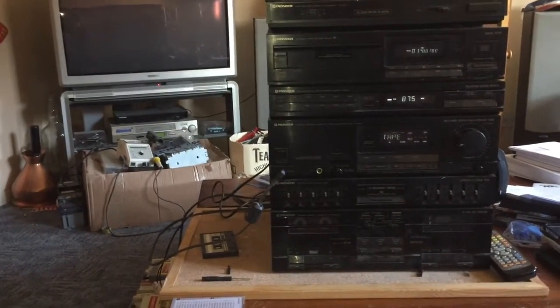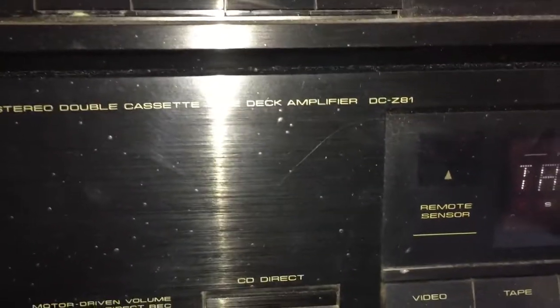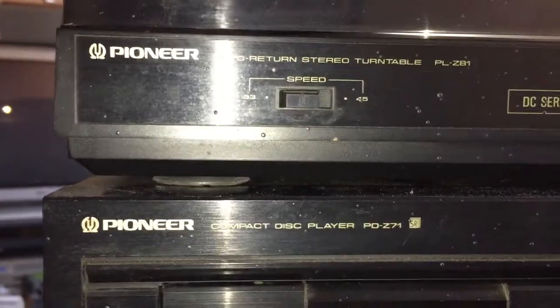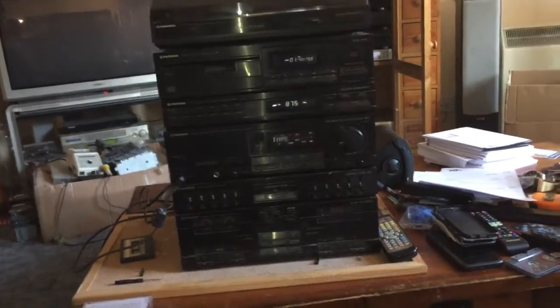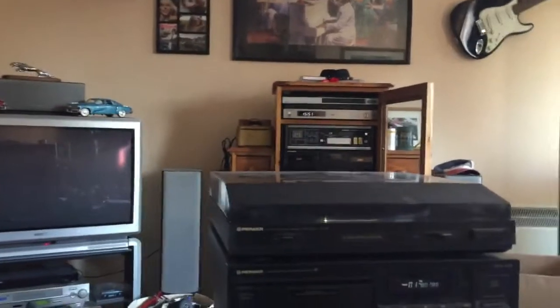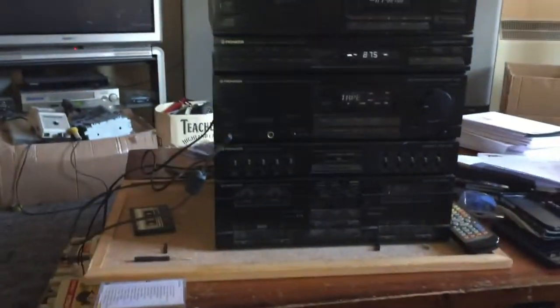That was the Pioneer DC-Z81, FZ91L, PD-Z71 and PL-Z81 from 1988. Keep watching for more content coming — I have some interesting stuff coming, as you can see from my pile down there. Ignore the pizza box. And I still need to do that Tefifon. So keep watching for more to come — like, share, subscribe, comment below, and I'll see you on the next one.